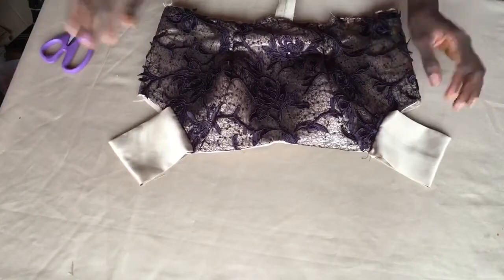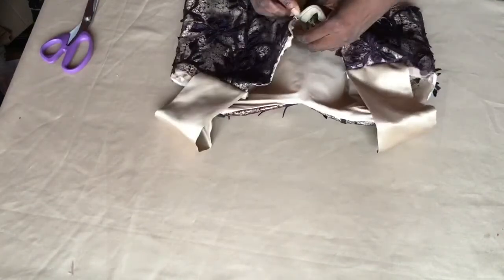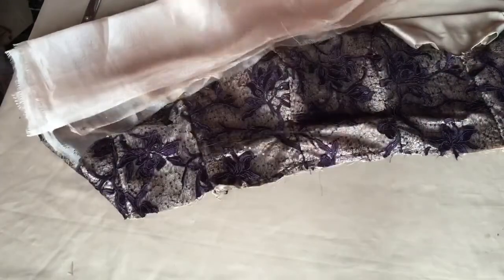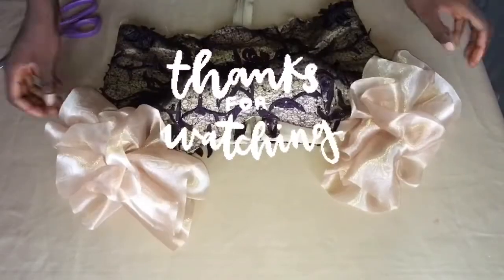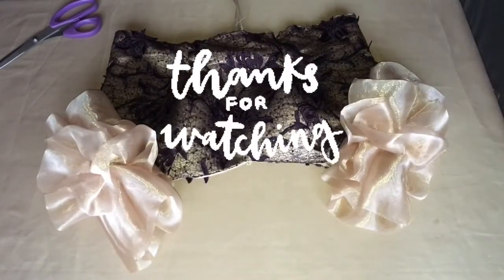This is how my off-shoulder blouse is looking already. I'm now attaching the sleeve. You can actually leave it like this if this is what you want, but I'm going to be using an organza fabric to create the exaggerated sleeve. Thank you so much for watching — if you enjoyed this video give it a thumbs up, please subscribe to my channel, and I'll see you in my next video. Goodbye!